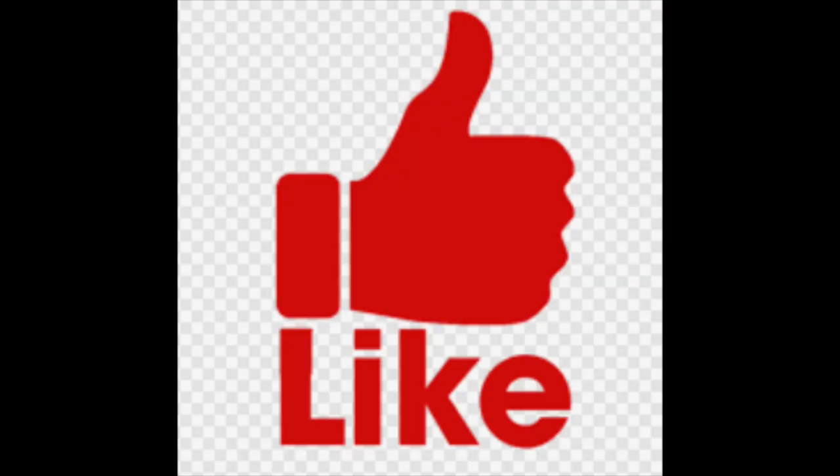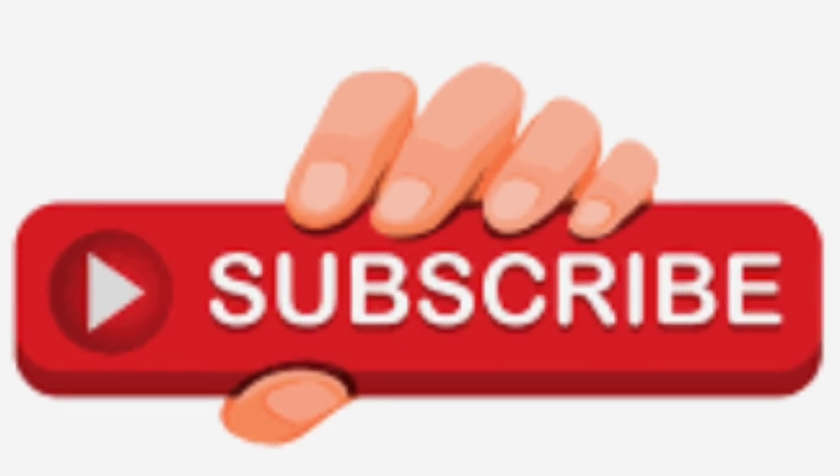Let's begin with the installation. Just follow step by step. If you like my video, please give me a thumbs up, subscribe to my channel, and let's begin.